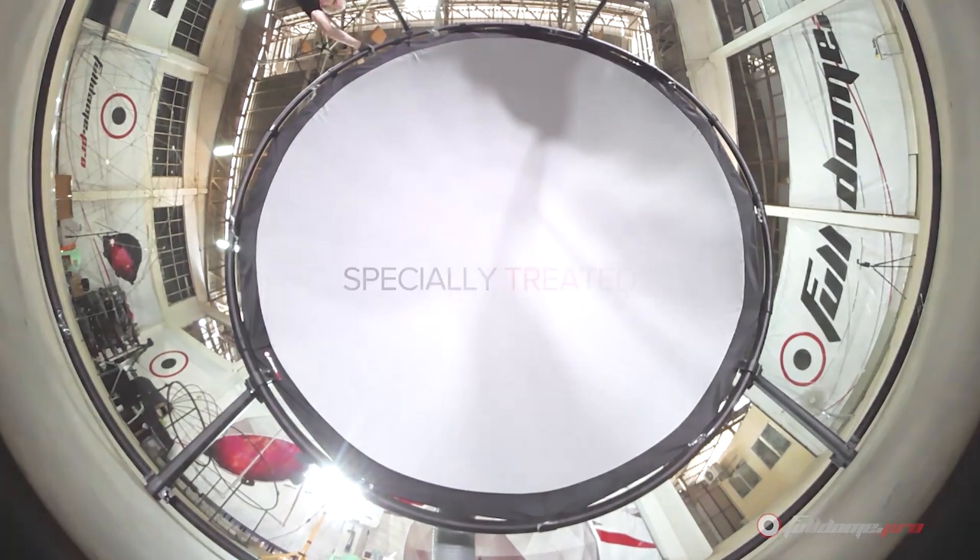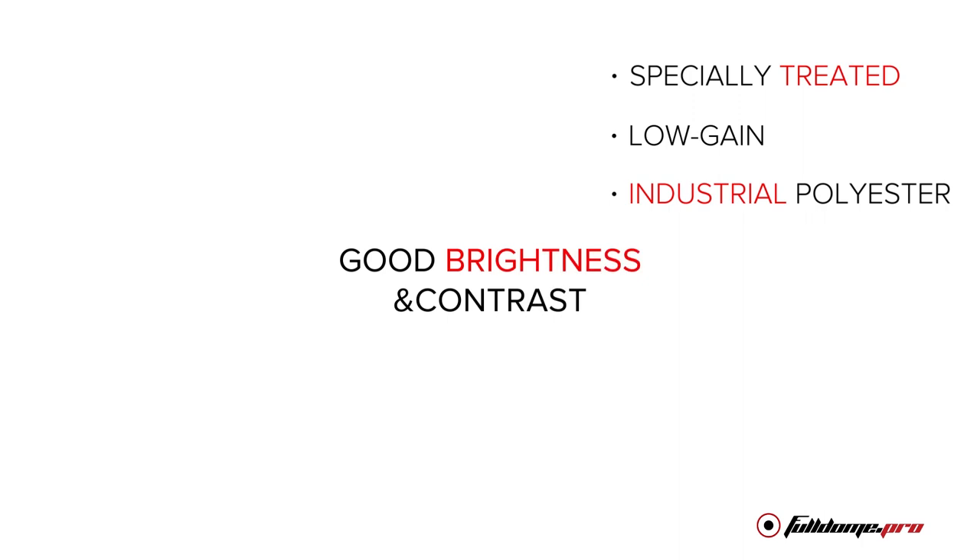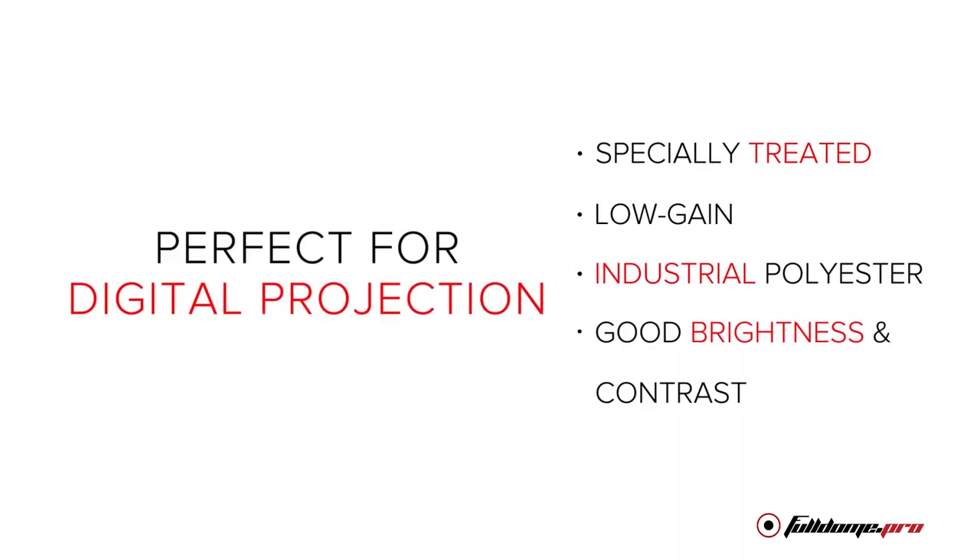The screen fabric is a specially treated, low-gain industrial polyester that offers good brightness and contrast, perfect for digital projection.